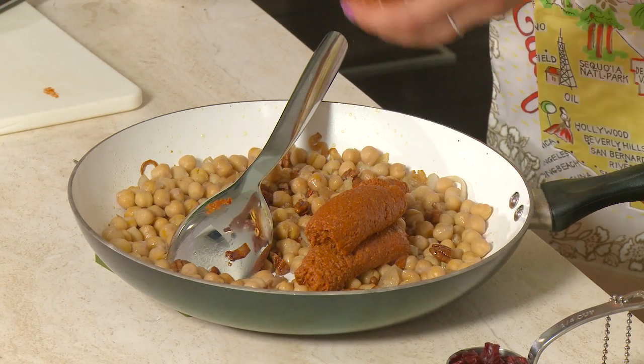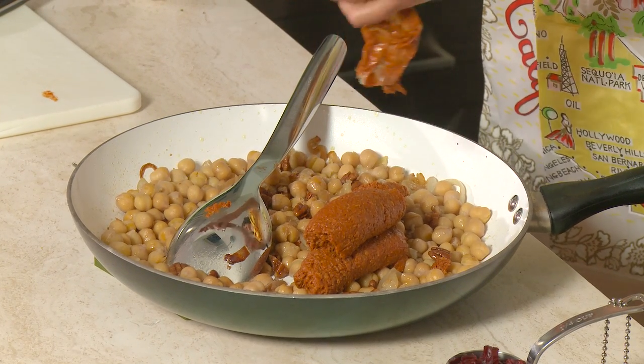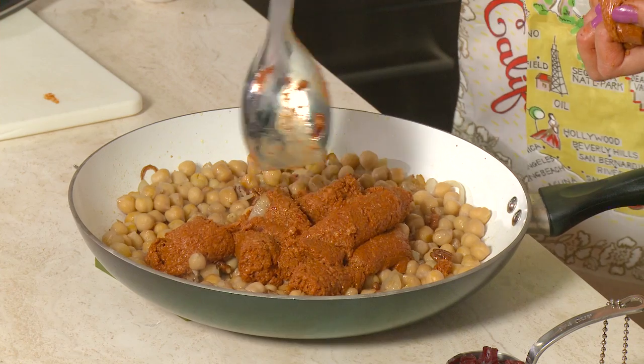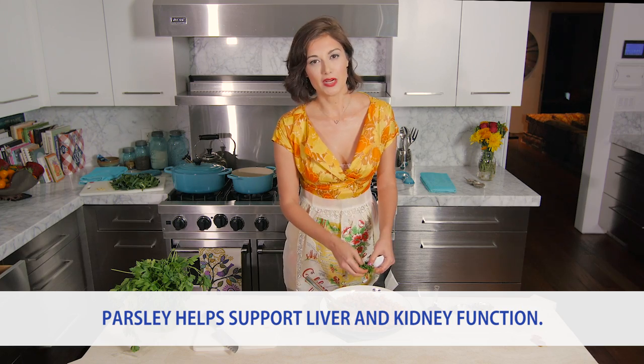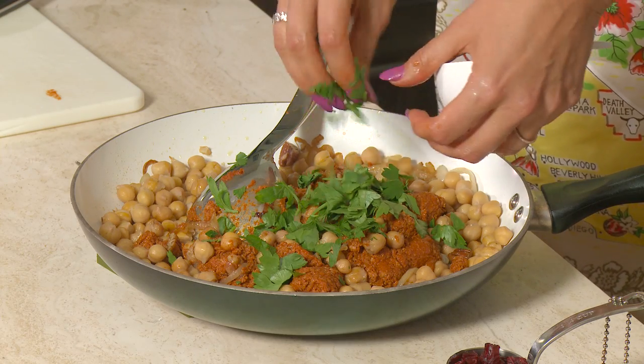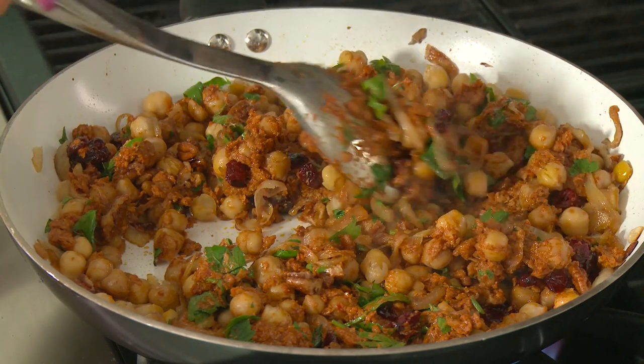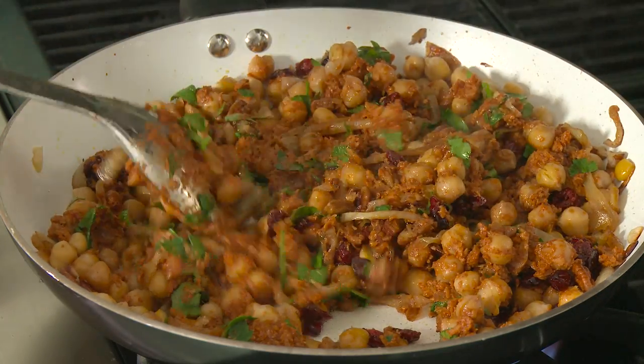Now add the soy chorizo — it adds a ton of flavor, it's really spicy, and it's probably the only plant-based meat that every carnivore loves. You don't really need to add other seasonings because it's all in the chorizo. Stir that in along with about a third of a cup of chopped flat-leaf Italian parsley and a quarter cup of dried cranberries. Put it back on the stove, stir, and when it's all heated through and sizzling it's ready. Fold ingredients in gently so you don't smash the garbanzo beans.